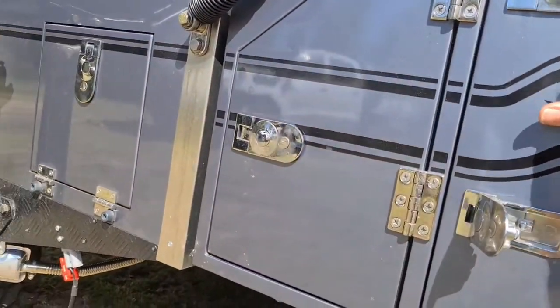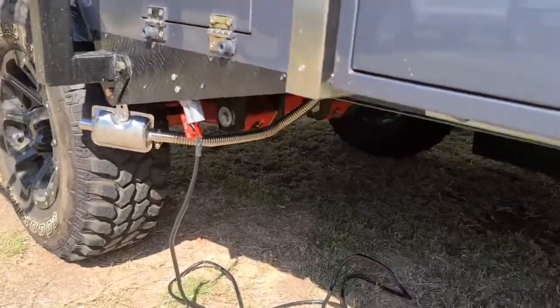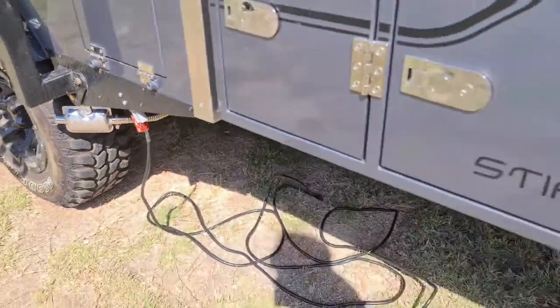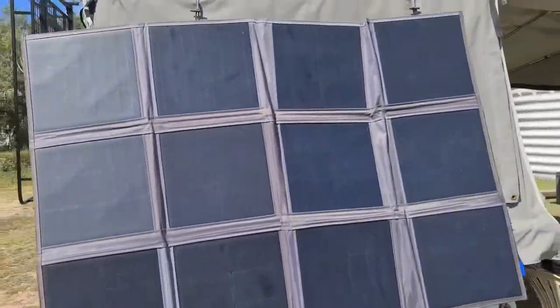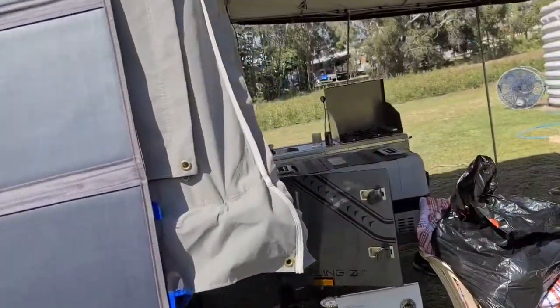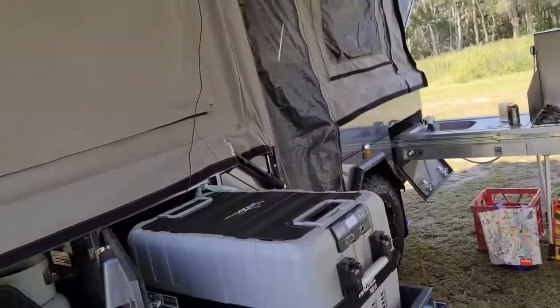There's an external connector for solar — and walking past it, there's a solar blanket. I'll pop inside to see the rest of the setup.